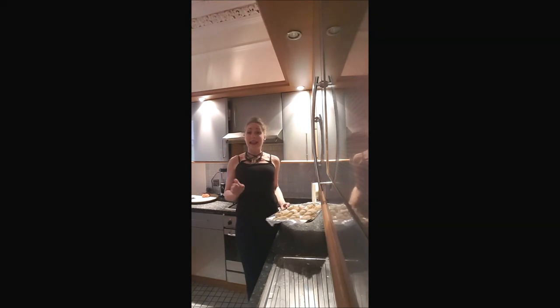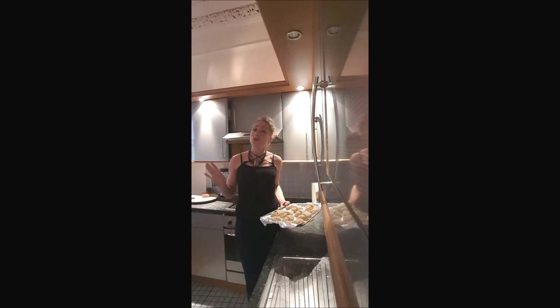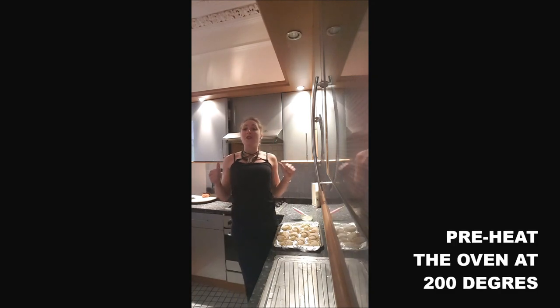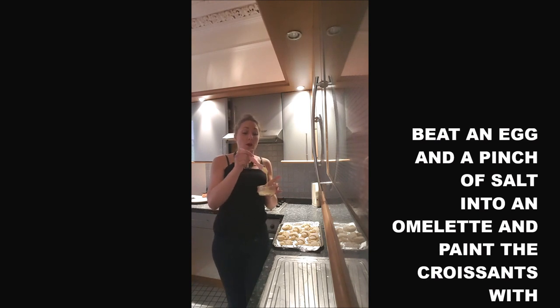After a few hours, your croissants are ready to be cooked. You can also put them in the freezer if you want to cook them another day. Before you put them in the oven, preheat it to 200 degrees. Beat an egg with a pinch of salt, and brush your croissants with it.